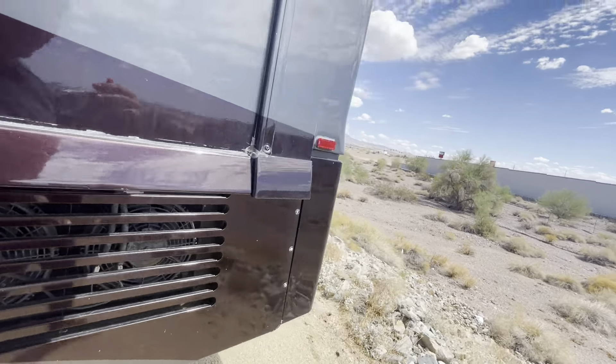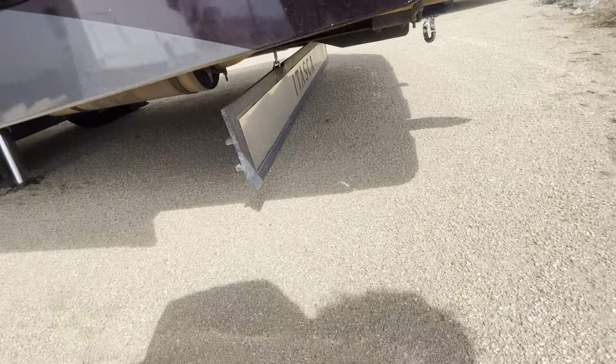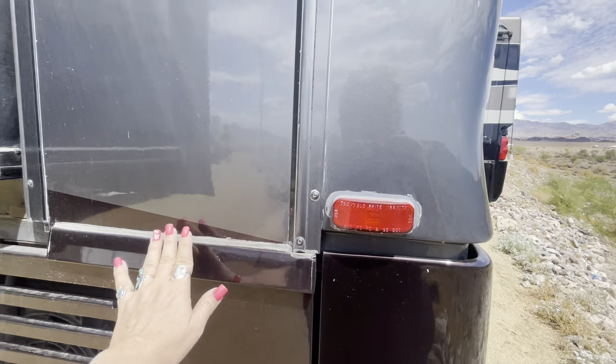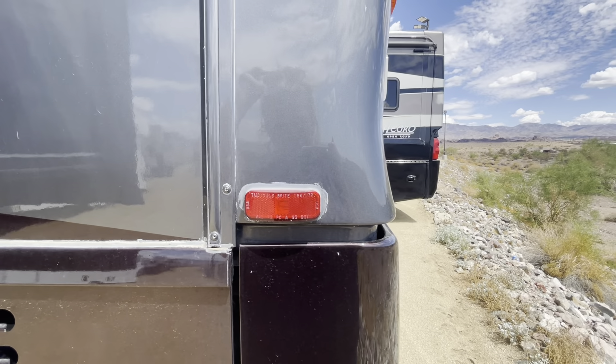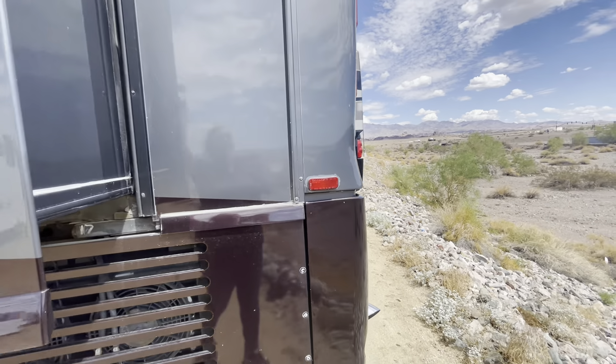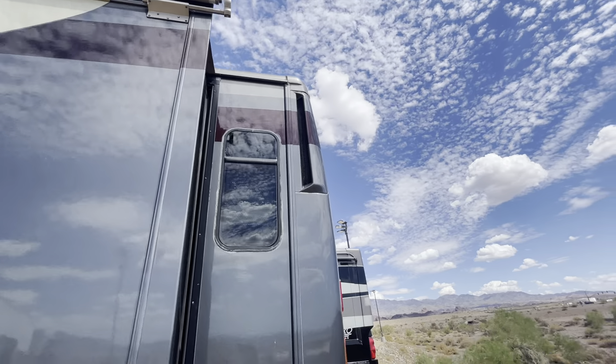It's got the nice rock chip guard down there. On the outside of some of the silicone it's a little bit probably dry, but no big deal. Everything looks good there.